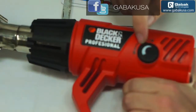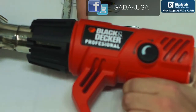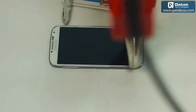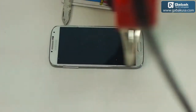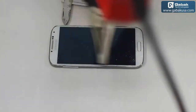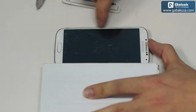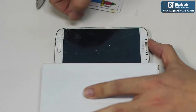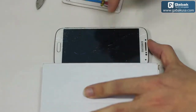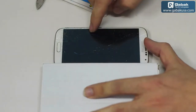We are going to use the heat gun just in the middle so we are not going to burn the screen — so we will start. We can start from the big chunk of glass, as that is much better; otherwise we will have to be removing it bit by bit. Just be careful — try to heat the glass very well so it will not break; otherwise it might break.